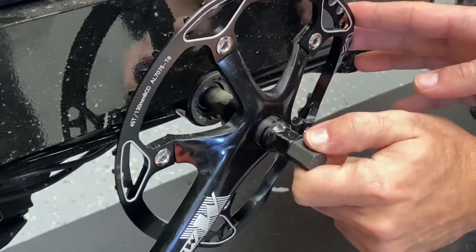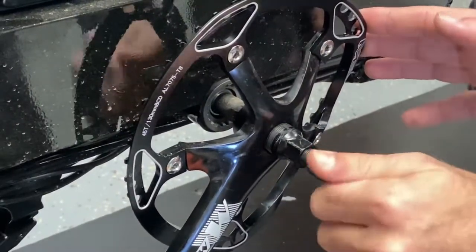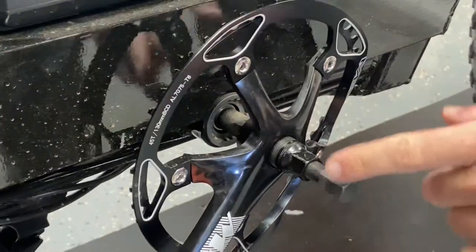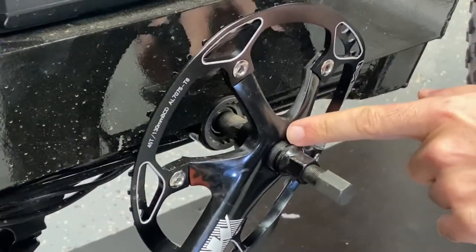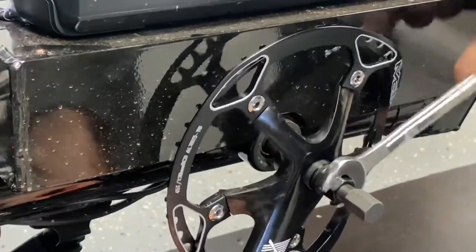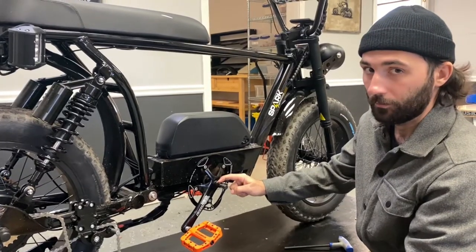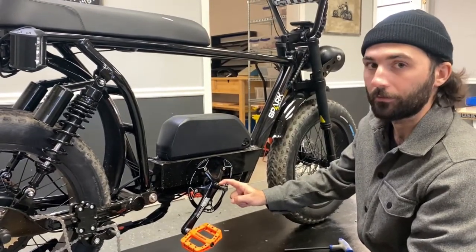Something important too is you want to make sure that this screw here is all the way backed off — get that all the way back. That will allow you to screw this part in farther, which is what gives you that bite to pull the crank out. You definitely want to make sure that this first inner piece of the tool is super tight in there or else it'll strip.